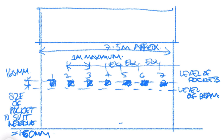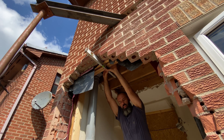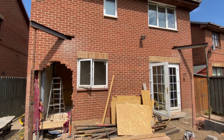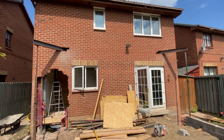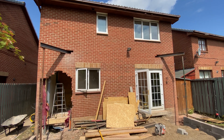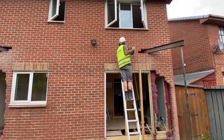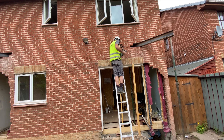In our case the new beam is going directly under the floor above, so we'll need to take the needles through above that floor, which involves disrupting the rooms above. For the pockets I'll use an SDS drill on hammer setting, starting with a 25 millimetre masonry bit, drilling a few holes close together, then opening them up using an SDS chisel also on hammer setting.